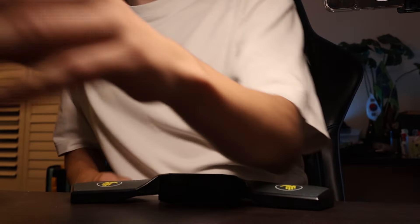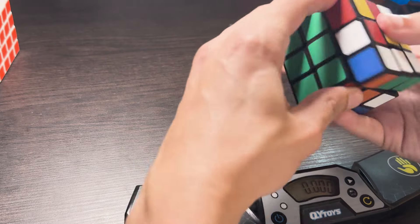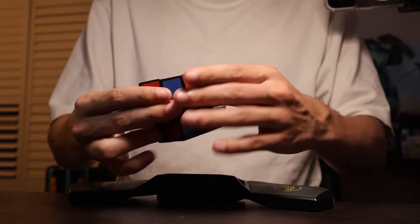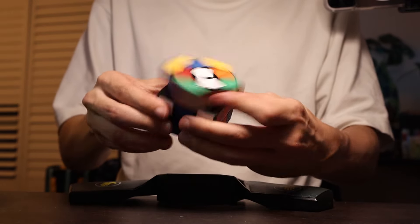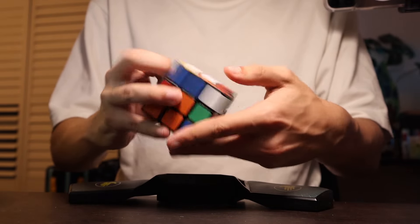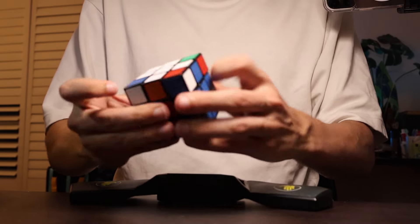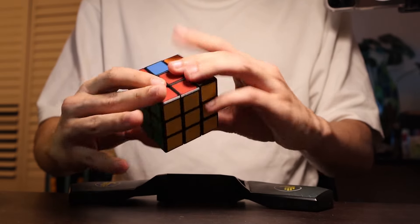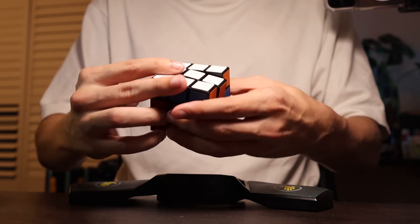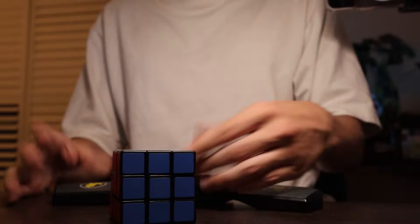We're going to do some solves. I'm going to start with the Xingqiu — I'll just give it a hand scramble. I feel like I'm chipping the stickers off with my fingers. 17 seconds. Not terrible.